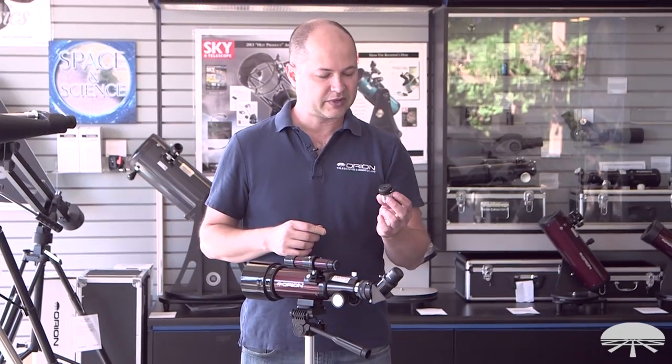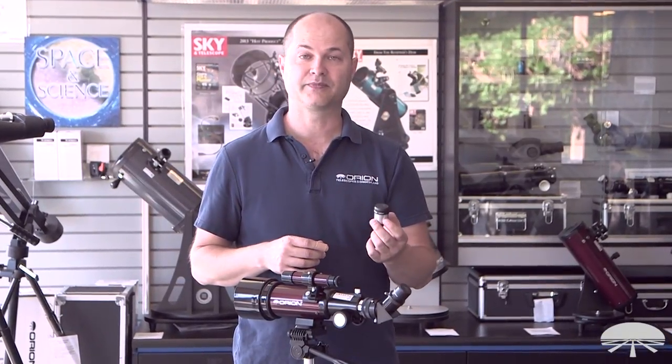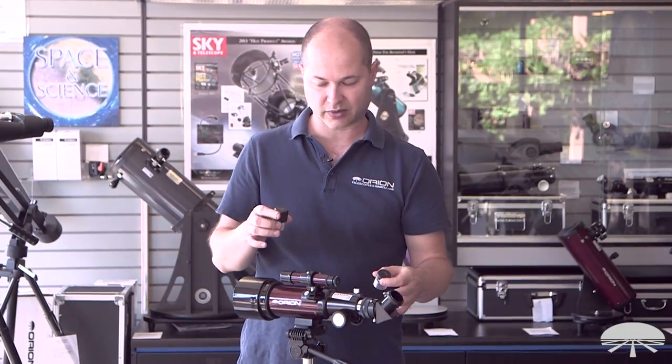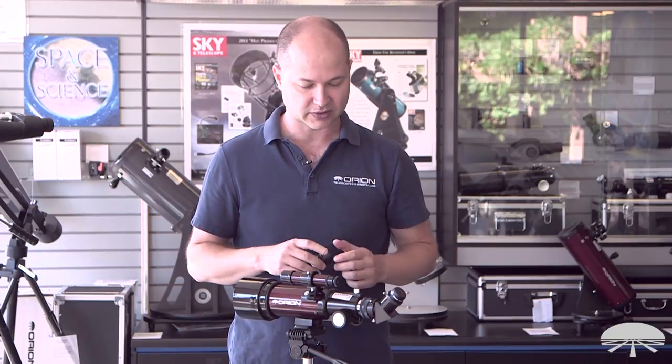The telescope comes with two eyepieces: a 20mm, which I already have installed here, and a 9mm. The 20mm is the low power, the 9mm is the high power, so you can swap back and forth. Find something with the low power, and then if you want a closer look, drop the higher power one in and refocus.